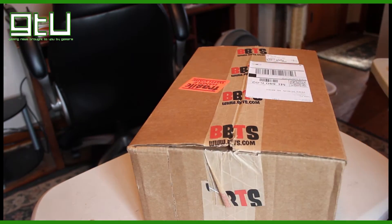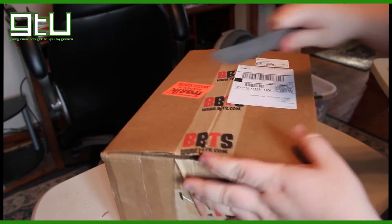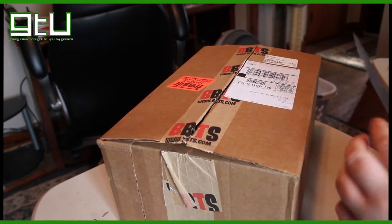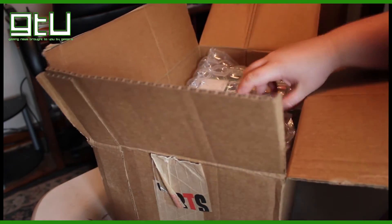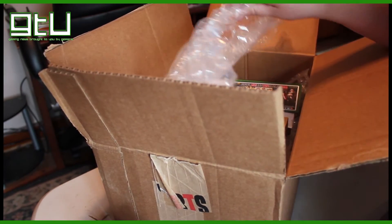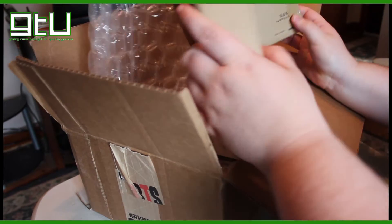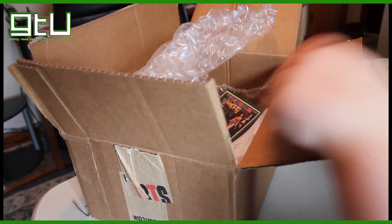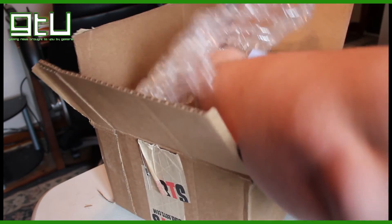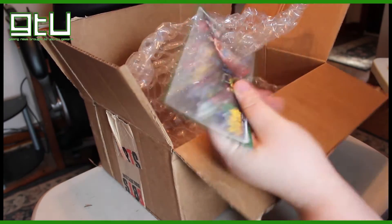Alright, so this is actually my first package ever from BigBadToyStore. Let's see — might want to cut the middle open a little bit. Let's see what is in there. Right off we have bubble wrap — it's beautiful and I love bubble wrap, so you can't ever hate that. Nothing else in here — a 'thank you for your order' form, nothing special. More bubble wrap and a nice little stock card for BigBadToyStore.com.